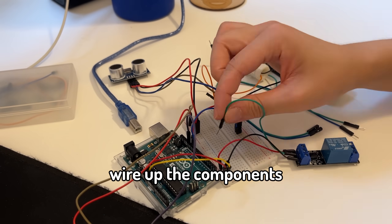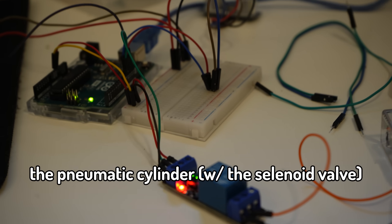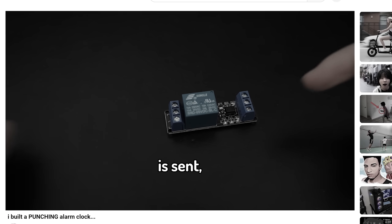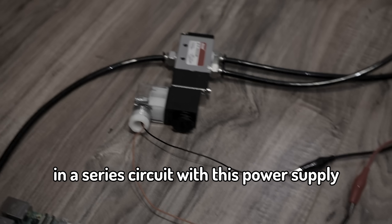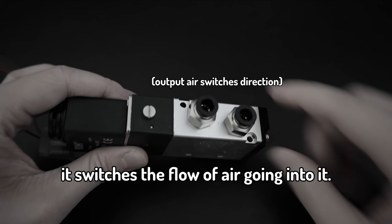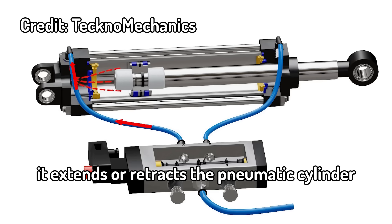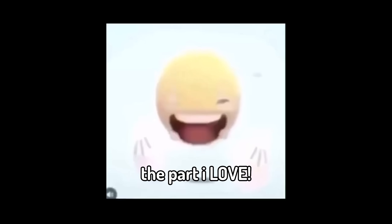Now the first thing I did was wire up the components, which again consists of a relay, an ultrasonic sensor, and a reed switch. Now the relay is used to control the pneumatic cylinder. So on this side, we have a normally closed side and a normally open side. When an electrical signal is sent, the contact is pulled from the normally closed side to the normally open side. This relay is connected in a series circuit with a power supply supplying power to the pneumatic solenoid valve. When the pneumatic solenoid valve is applied 24 volts, it switches the flow of air going into it. Long story short, it's an electrical switch you can control with an Arduino. It extends or retracts the pneumatic cylinder by pushing air through one of the two ports.